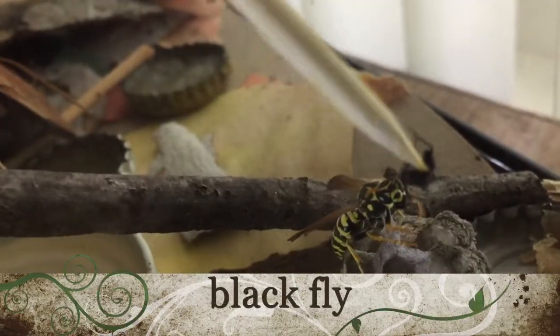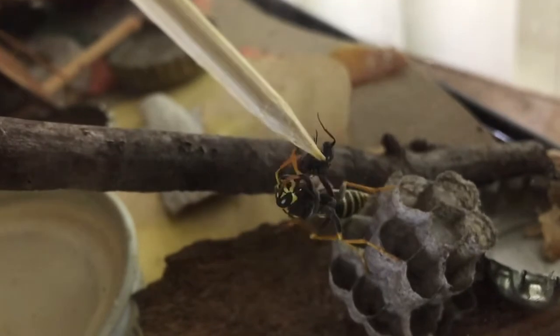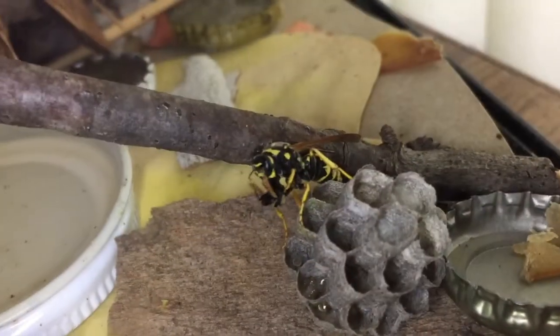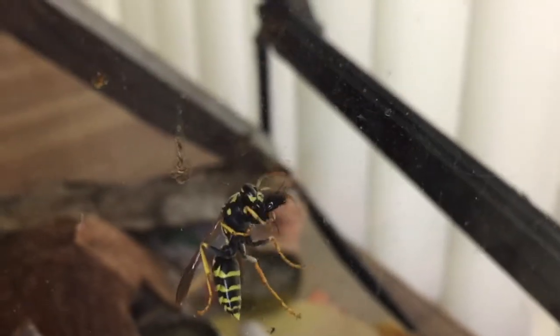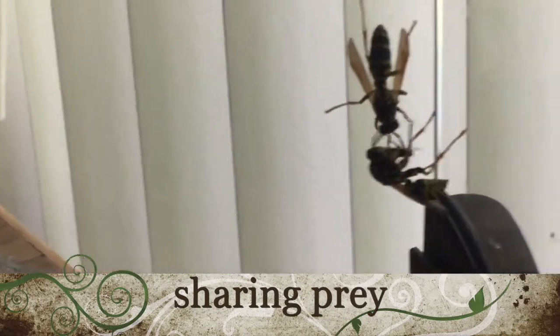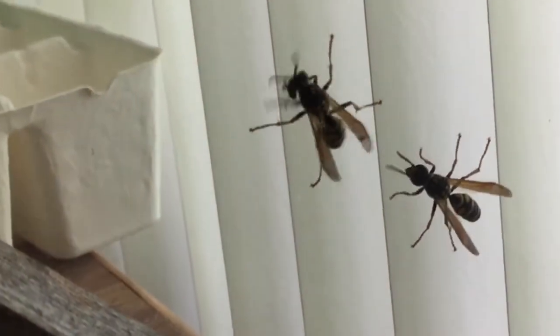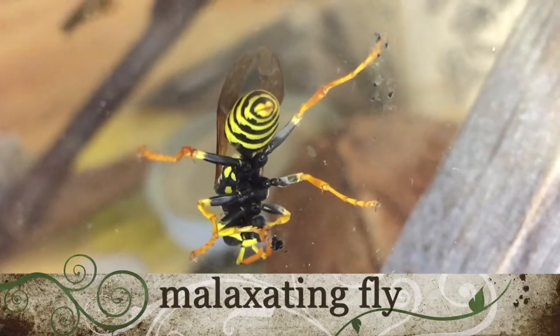Here she accepts a black fly. Rather than malaxate it all by herself, she did part of it but then flew over to some of her companions in the cage and actually gave the fly to another wasp. That wasp took it, shared it, and did most of the malaxating. This is the other wasp that the foundress gave the fly to — it gets busy here doing the malaxating.